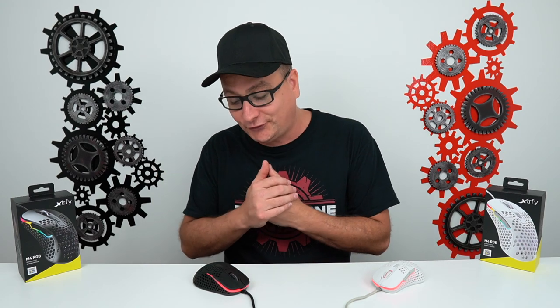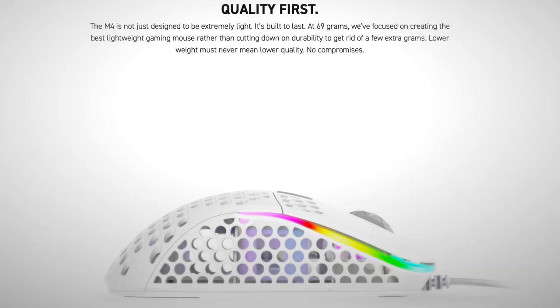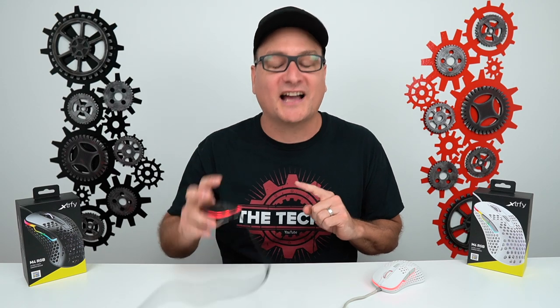I've reviewed a lot of lightweight mice and I put every product through the ringer, because we're spending our hard-earned money. From their website: 'The M4 is not just designed to be extremely light — it's built to last. At 69 grams, we focused on creating the best lightweight gaming mouse rather than cutting down on durability to shed a few extra grams. Lower weight must never mean lower quality. No compromises.' And let me tell you — they stood by it. This mouse is solid, hands down the best built lightweight mouse we've tested yet. It feels like some of the full-body mice we've tested.